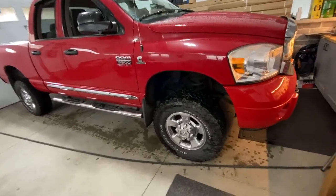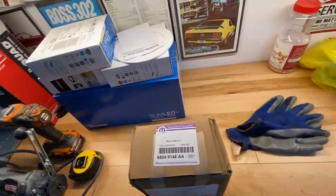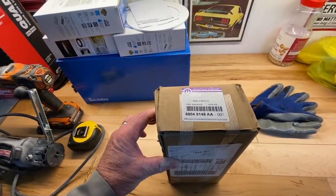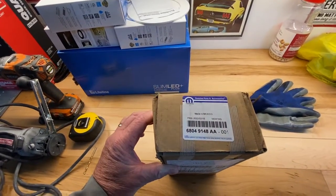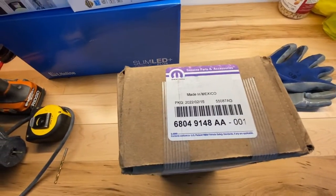I've owned it that long, and so I've decided to replace them with Mopar pads. They weren't cheap — about $190. Anyway, here's the part number, and we'll get underway.